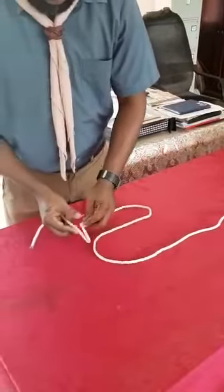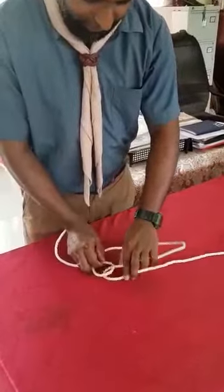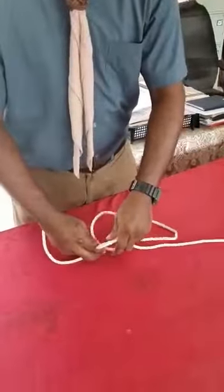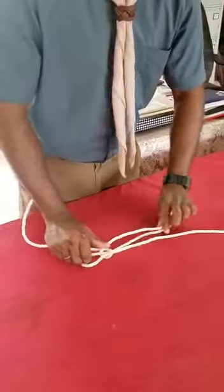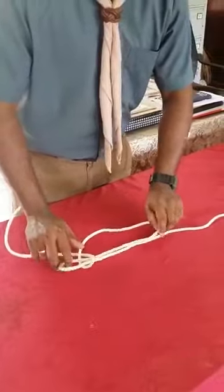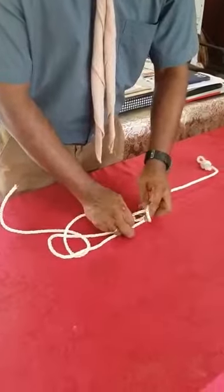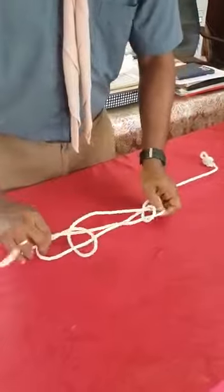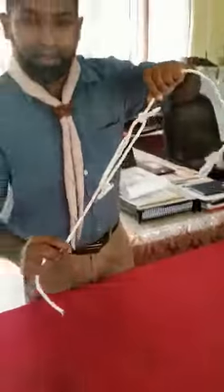On the right hand side you make up a loop and make sure the end is pointing down. Then you feed this bite in the loop and tighten it up. Same thing you are going to do on the left hand side — you make up a loop, make sure the end is pointing up, feed the bite in the loop, and tighten it up. So this becomes sheep shank.